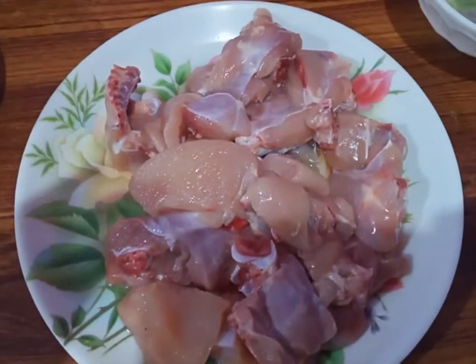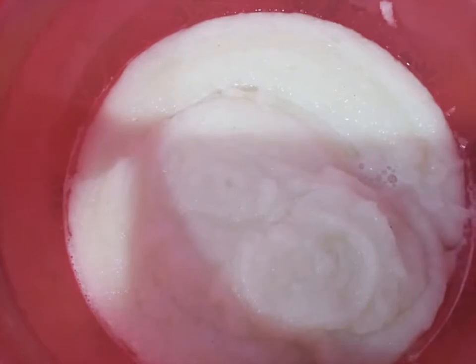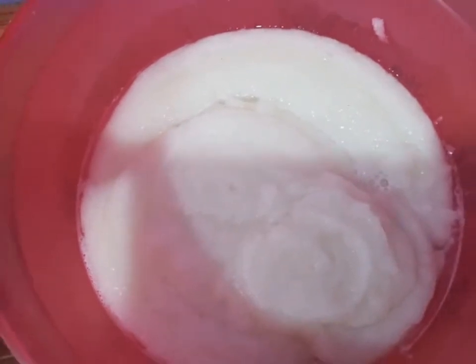I have packed 4 potatoes. I have made 1-2 kg. I have mashed potatoes and small tomatoes.